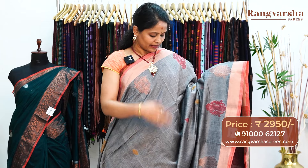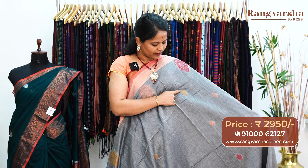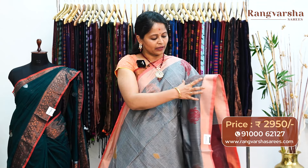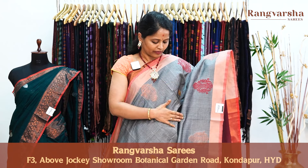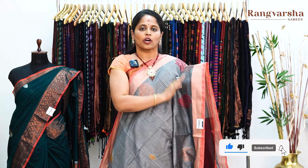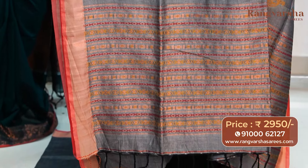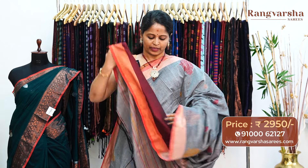Moving on to the next color combination — this is a grey color kadi silk cotton saree. In the body you can see small booties — 3 inch copper zari weaving, mustard color weaving, and merun color weaving booties throughout the body. On both sides, 6 inch weave booties border. We have a copper zari weaving border, merun color floral weaving border, and alternate copper zari and mustard weaving borders interpolated in the border. The pallu has large weave booties, with mustard and merun color weave at the bottom. The sari comes with a contrast merun color blouse, priced at 2950, free shipping.